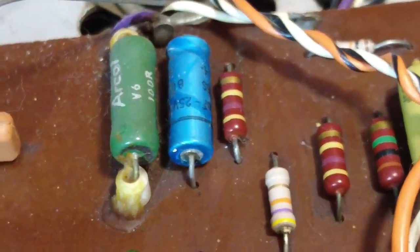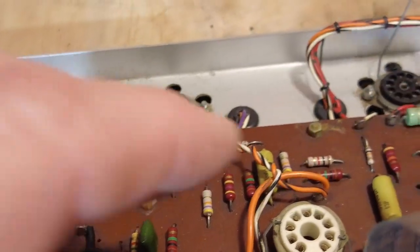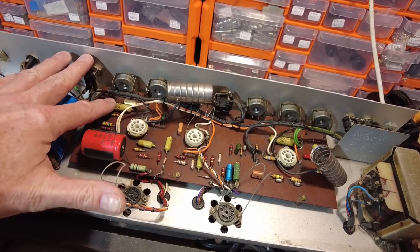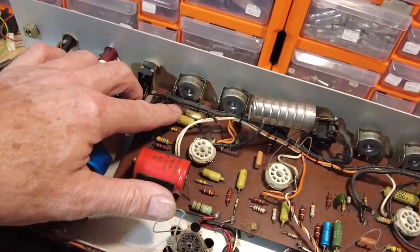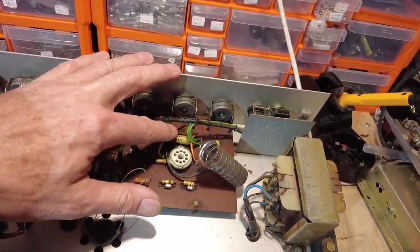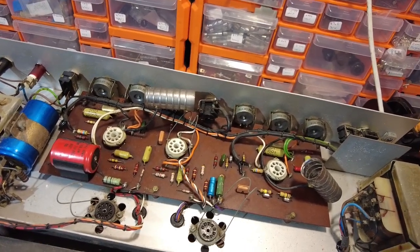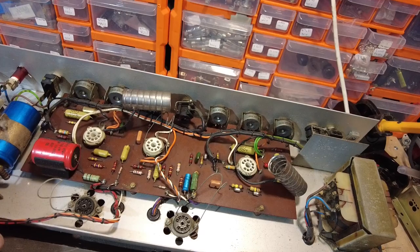The bypass capacitor has also been changed. The coupling capacitors on these are the mustard caps - you can see a few of those around the board - and there are a couple of Wima caps as well. Those generally don't leak as a rule of thumb. On the other one I did, they were all top-drawer; I very rarely find these caps leaking.